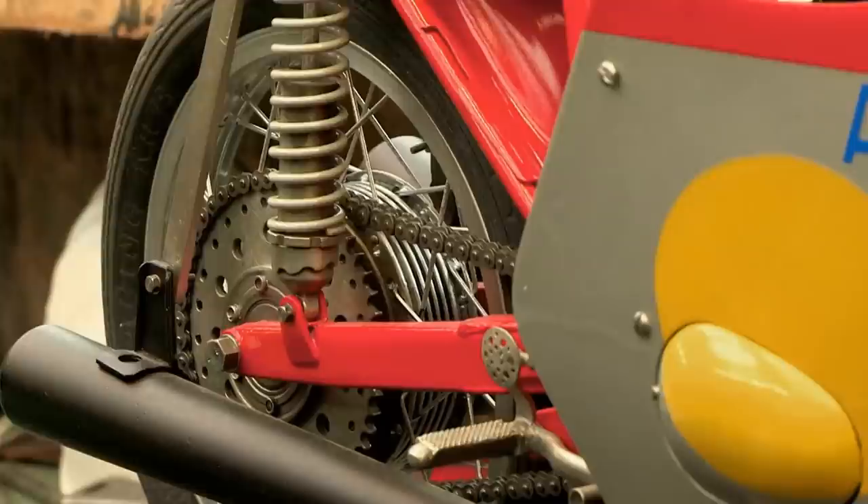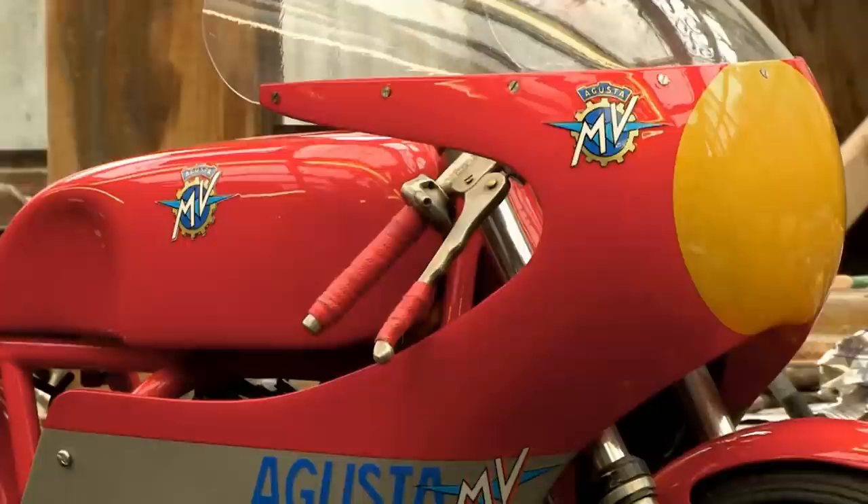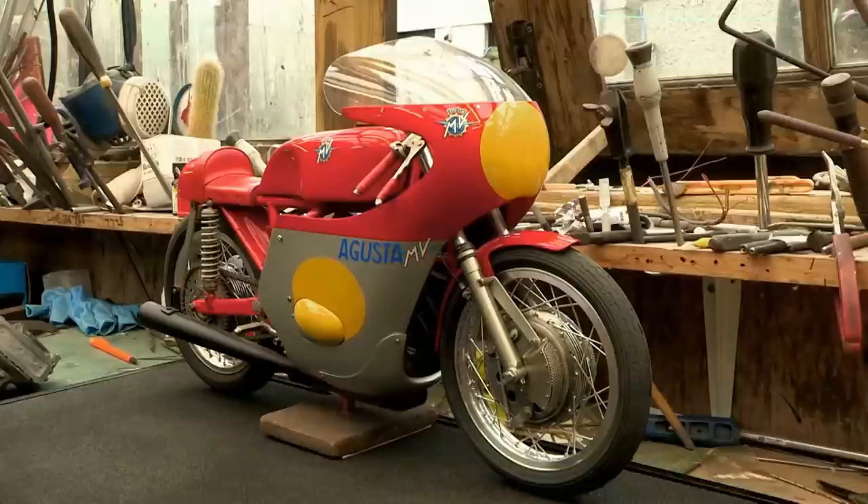How long does it take to do a bike like that from scratch? I started that and it's taken me about 15 months to make. I do it mainly in the evenings — I don't watch a lot of telly and I don't go down the pub.